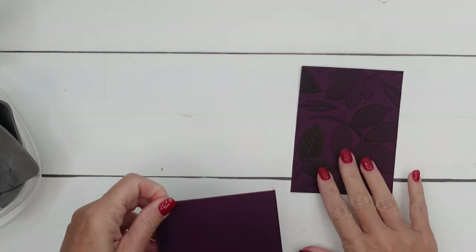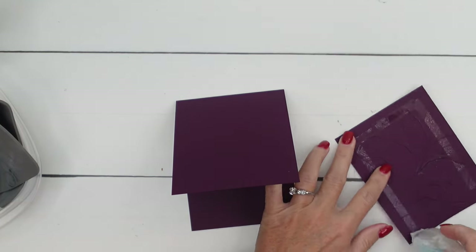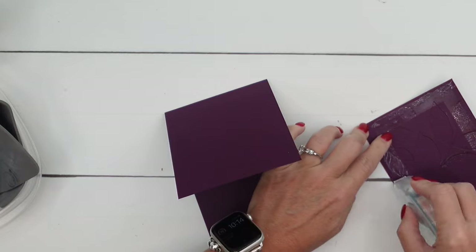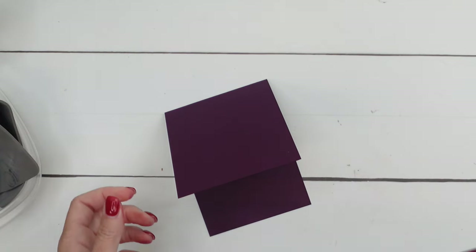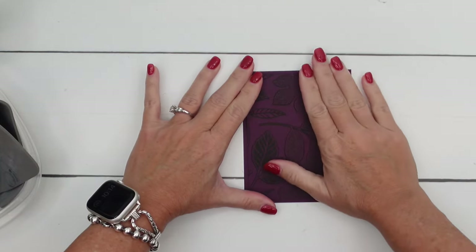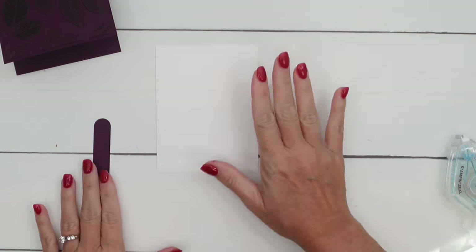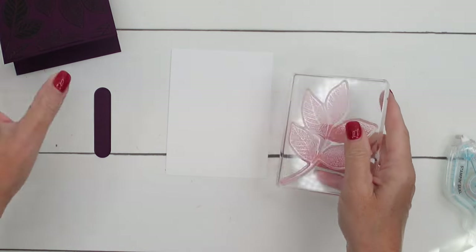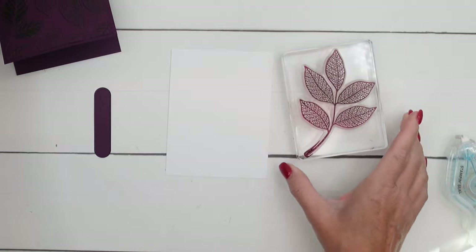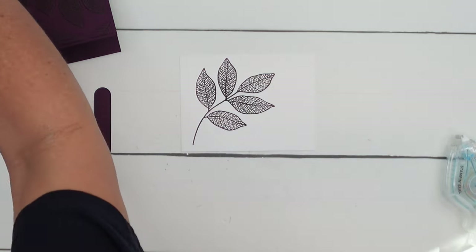Now all you're going to do is put it — I like to use a lot of adhesive for embossed pieces because they're kind of warped, especially around the edges — and use adhesive to put that on a Blackberry Bliss card base. Now let's do the rest of the card. We're going to take that large leaf stamp, stamp it in Blackberry Bliss ink, and put that on Basic White.